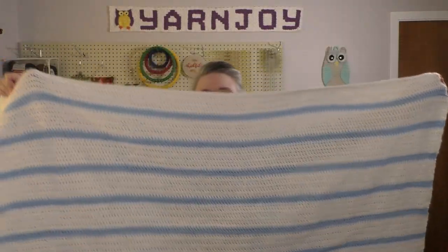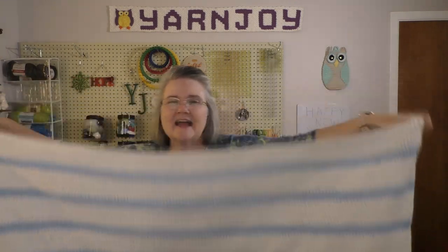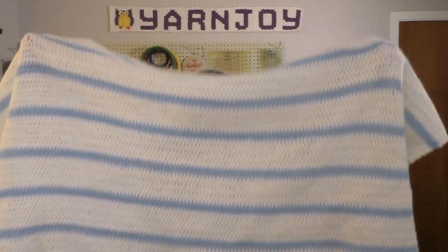On to works in progress — I only have two since I was mainly working on finishing those finished objects. The first work in progress is the paper blanket. Somebody had asked if I was still working on it — yes, I am. This is a pattern I got from craftyconcept.com — it's a free pattern that's supposed to resemble a piece of notebook paper. It's for my daughter-in-law who is a teacher, just to have in her classroom. This is what I've done so far — it's pretty wide, and I have to make it taller than it is wide.